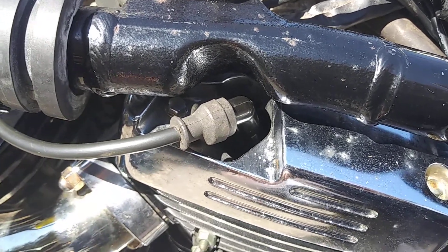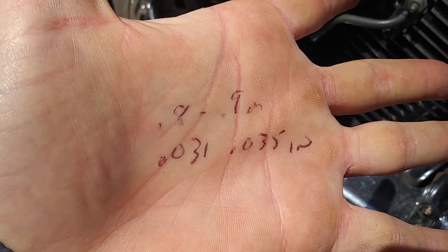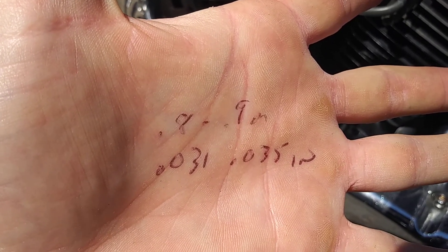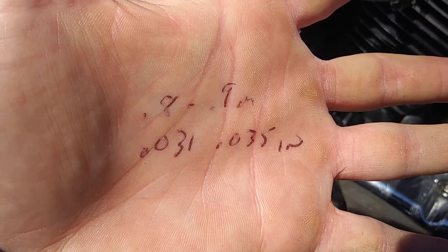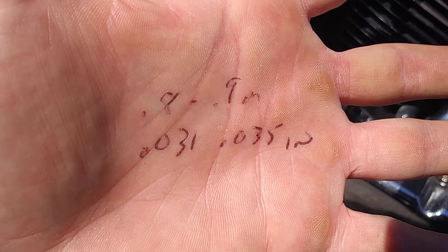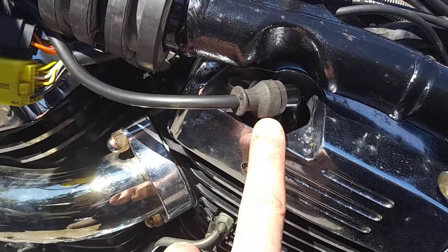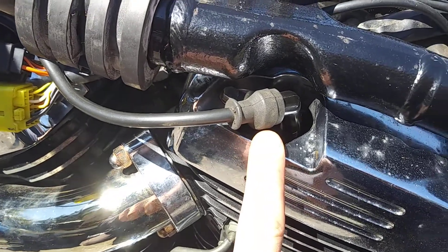I've got the gap measurements written on my hand — the top one is in millimeters, the bottom one is in inches. The standard Suzuki spark plug manual specifies these are the gaps you're looking for. These aren't new spark plugs, and I'm assuming all spark plugs have their own gap distance — I could be wrong.